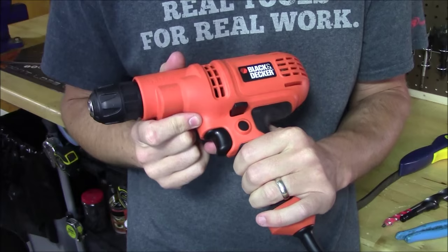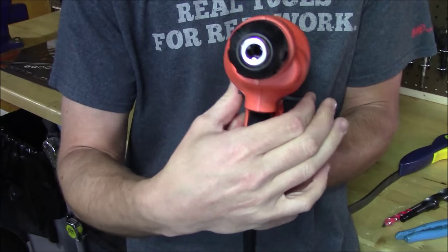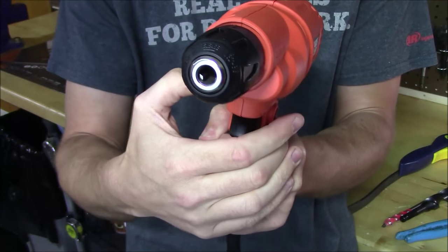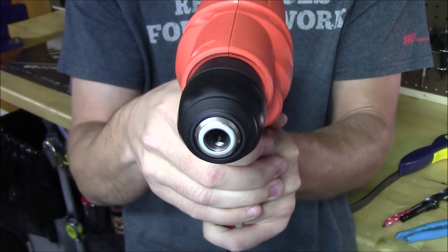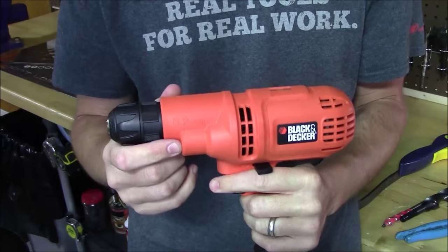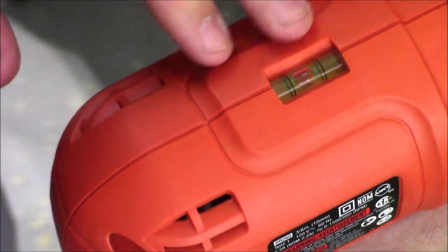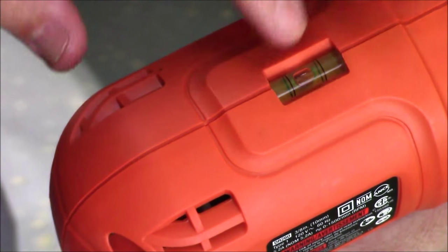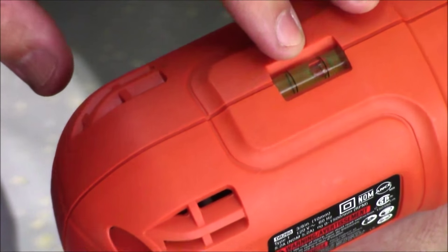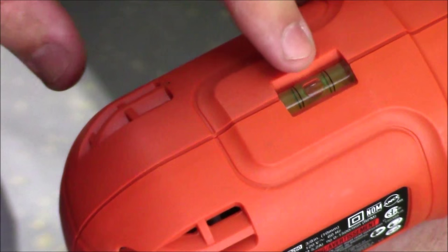To change directions they have a simple switch on top of the grip — move it left and the chuck spins in reverse, press it the other direction and it spins to tighten. That's very easy with nothing else required. On top of the drill they also have a bubble level pre-installed in the housing, so as you move the drill up and down the bubble moves around, and when the drill bit is perfectly level it centers between the two marks.